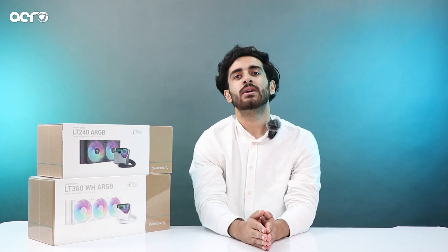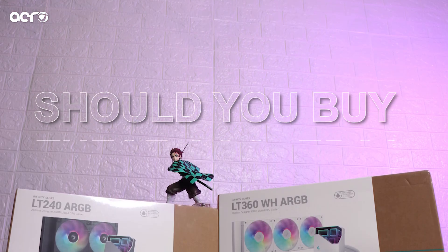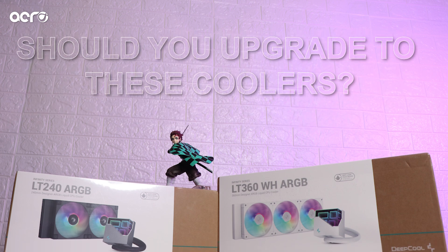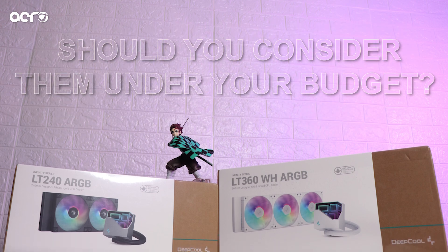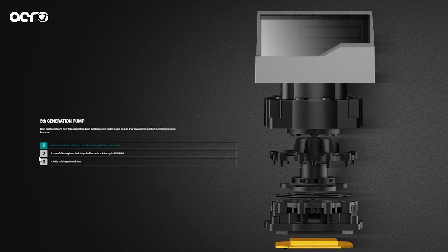The pricing is very similar to the previous variants, the LT 520 and LT 720. So what updates are you getting at the same pricing? Should you buy these coolers, should you upgrade to them, or if you're looking for a 360mm or 240mm AIO, should you consider them within your budget?